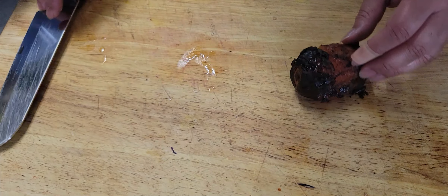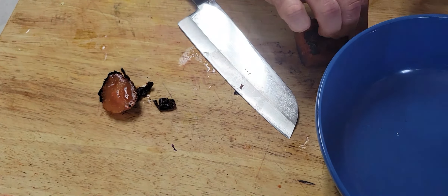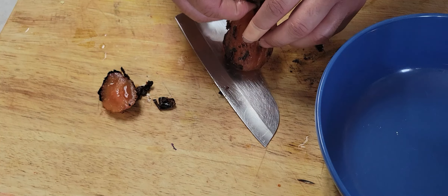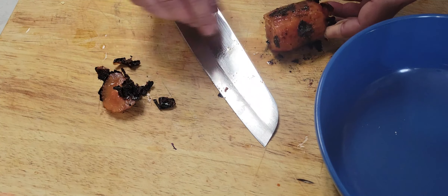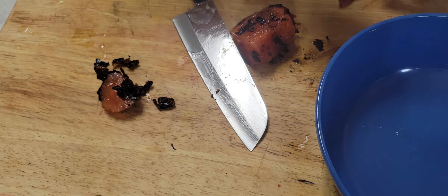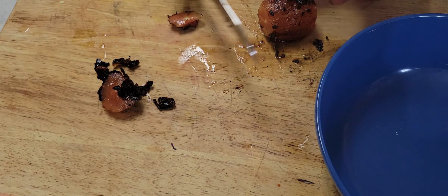Once everything is done, take the skin off the tomatoes because it got a little burnt. Just remove all the blackness from the tomato. You can cut on the side so it's easier to mash, because we're gonna mash the tomato, garlic, and eggplant. Remove all the burnt skin — you don't want that bitterness in your smoked eggplant.